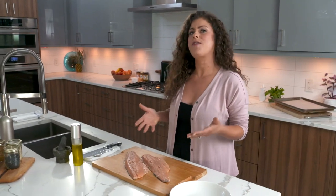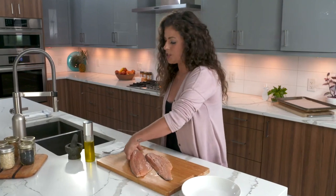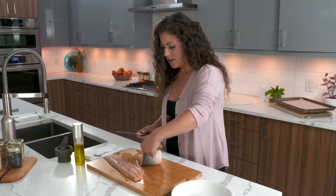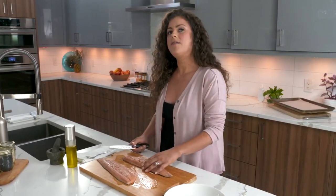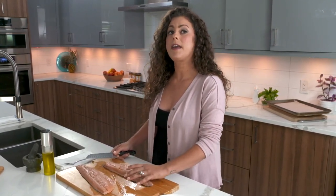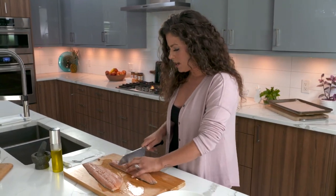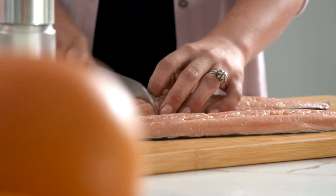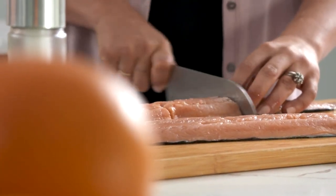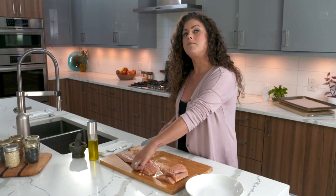I've set my oven at 400 and I'm going to make the crust for the salmon. I never really liked salmon growing up, or any fish for that matter. When I went to school for nutrition, I learned all the health benefits and realized it needs to be included in your diet a few days a week. I'm going to cut these into three pieces. Some wild caught salmon that you buy will come already cut in pieces.